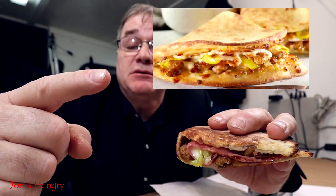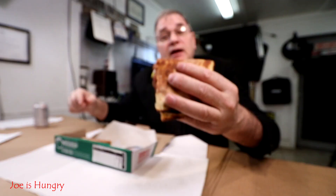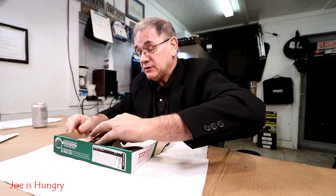The Italian is comprised of Alfredo sauce, Italian sausage, salami, mozzarella cheese, and banana peppers — I do like banana peppers, that really sounds good. It comes with the regular pizza sauce dipping sauce. It looks pretty good, smells pretty good, and it's really making me hungry, so I need to speed through these before I go into some sort of a hangry eating frenzy.